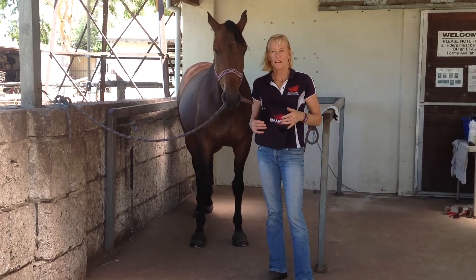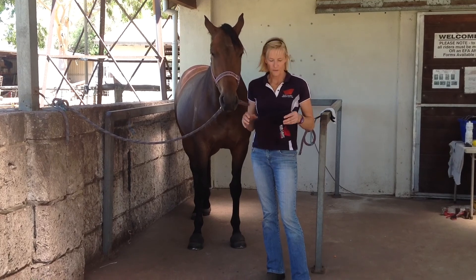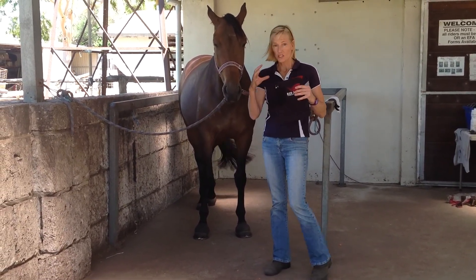Hello, I'm Susan Poole from Red Light Therapy Kids, and this video is a short demonstration on how to effectively use the premium red light therapy pad for shin soreness.